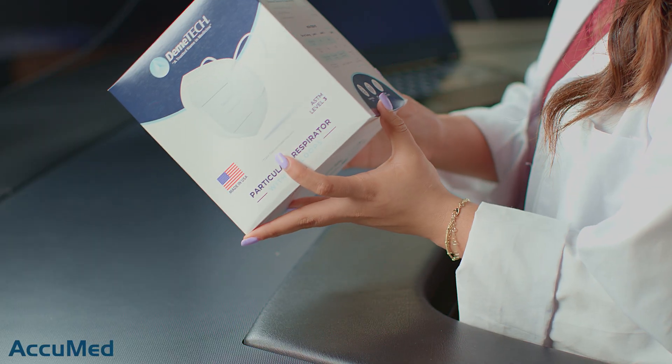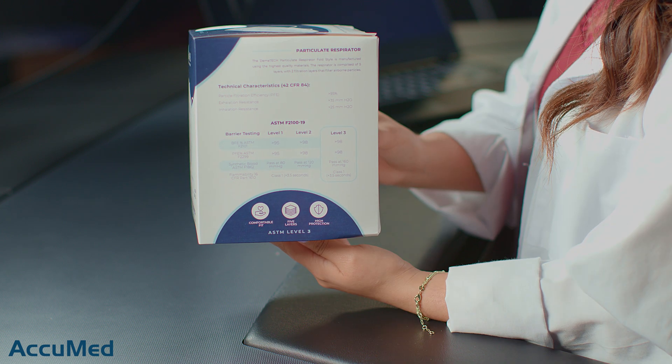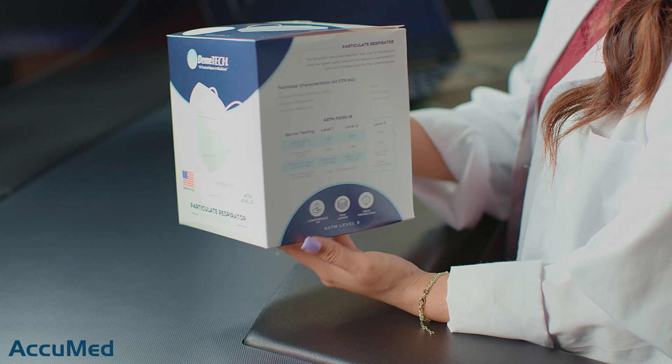I do want to point out that these masks do not follow any specific standard, similar to the Lutema M95. Demitech refers to these as DX95, but they do have some claims on their box. They state that the filtration of these masks is 95% or greater with a pressure drop of 25 millimeters of water or less.